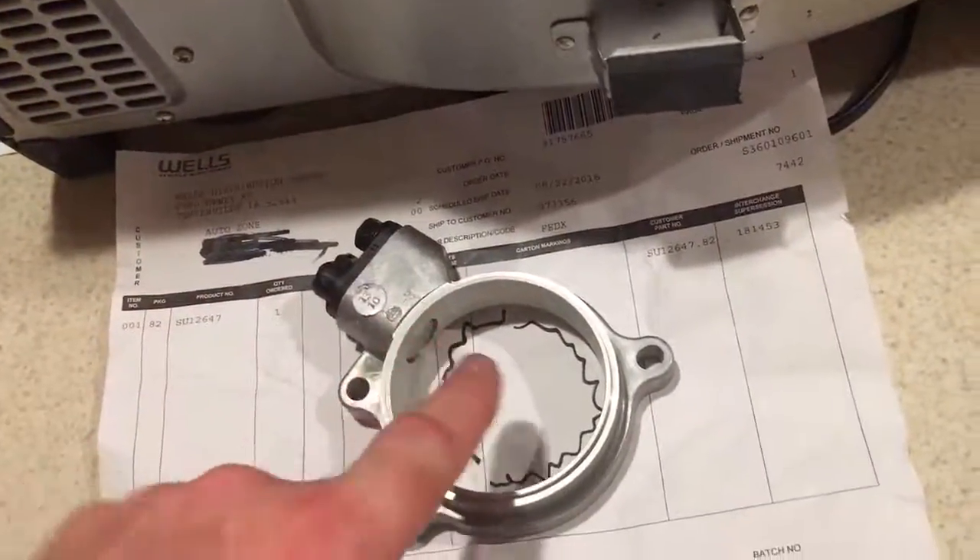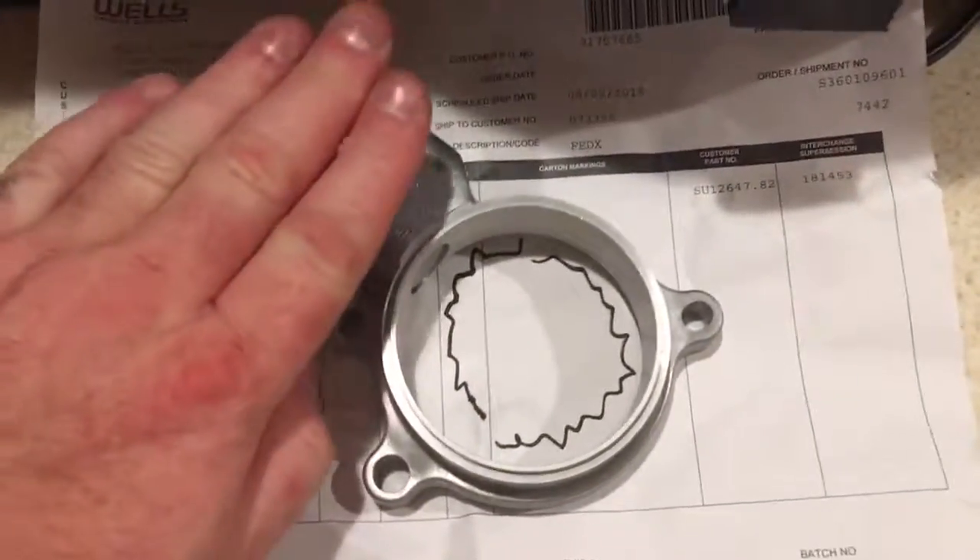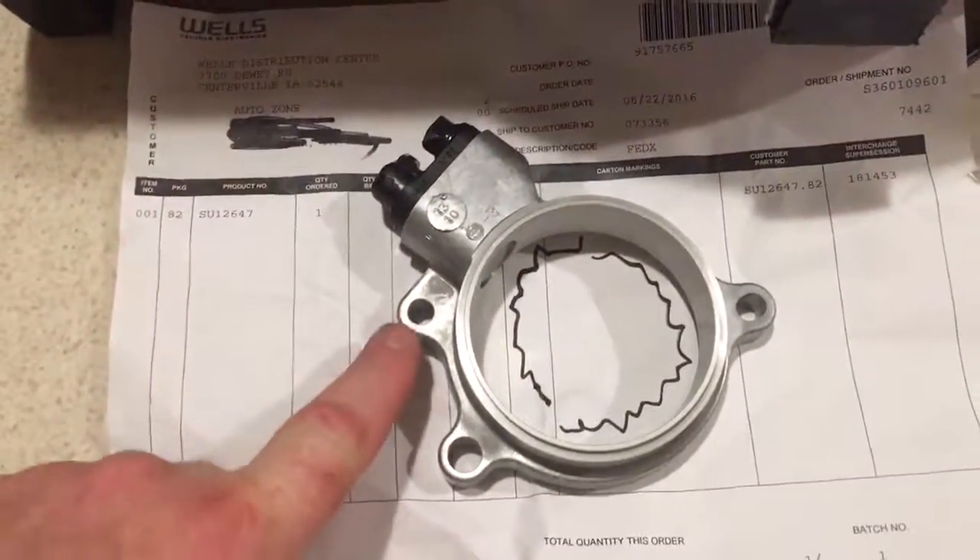There's a reluctor ring inside. It cracked, grabbed a reluctor, and smashed everything. So mine's held on right now by this one bolt and a prayer.